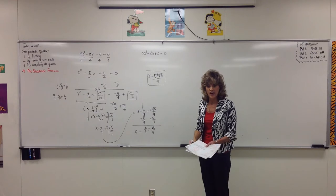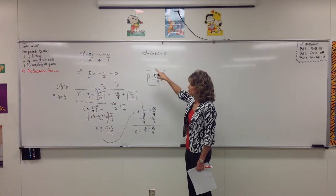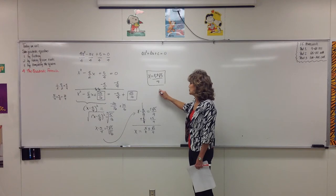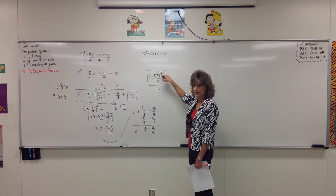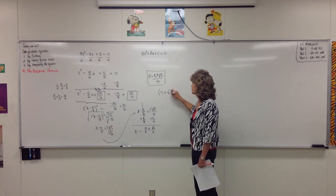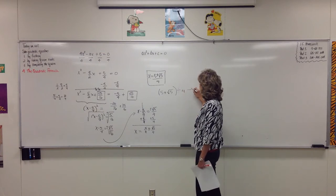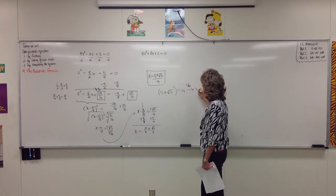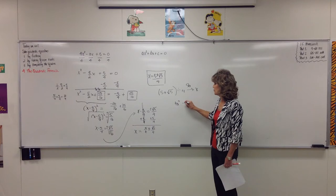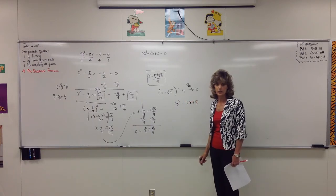Which is kind of an ugly solution, but if you store this as x and go type your original equation — type in 5 plus the square root of 5, close parenthesis, divide by 4, store that as x, then type in 4x squared minus 10x plus 5 and press enter — your calculator will give you 0.